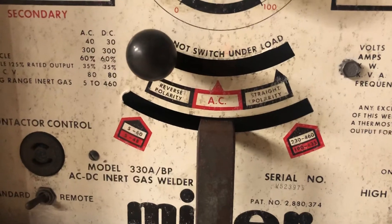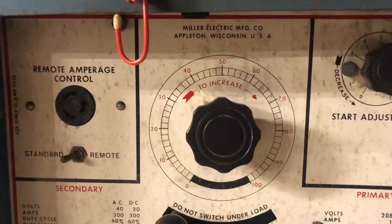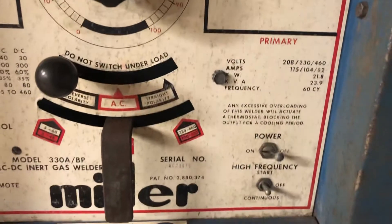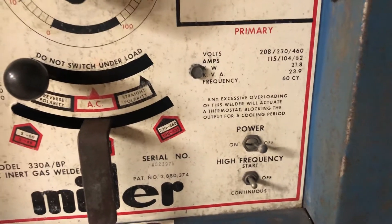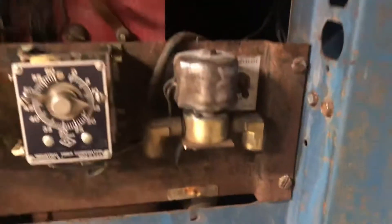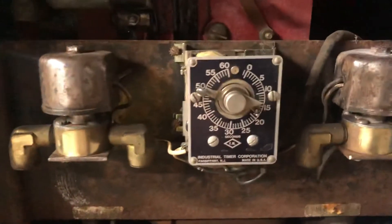We got remote amperage control, contactor control, polarities — AC, straight polarity, reverse polarity — no-load collector amperage, start adjustment, high frequency start continuous. There's your power, there's your water solenoid, the gas solenoid. You can see it's still a little crusty in there, working on it.